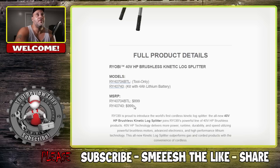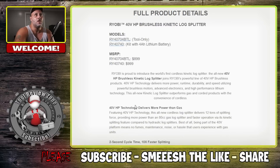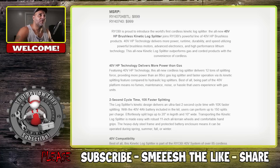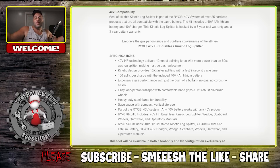It's the world's first cordless kinetic log splitter — as powerful as an 80cc gas log splitter, with 12 tons of splitting force, a 2-second cycle time, 10 times faster splitting, and 150 splits per charge on a 4Ah 40-Volt battery. Now that's one of the smallest batteries they have. If you go with a 6Ah or 12Ah, doing the math: if a 4Ah gives you 150 splits, a 12Ah battery would give you around 450 splits. It splits logs up to 20 inches in length and 10 inches wide.